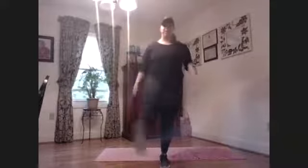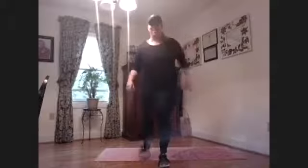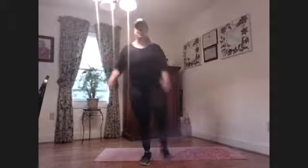Hold on to something if you need to. Three, two more. And switch — one side's always easier than the other. And I'll try not to dance, I promise.